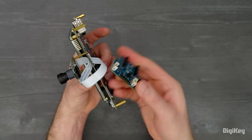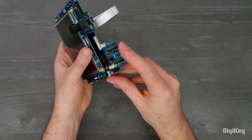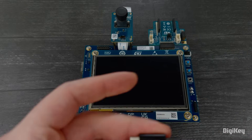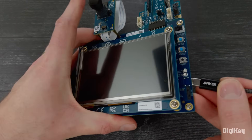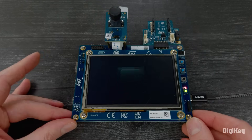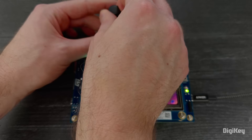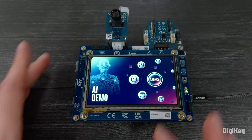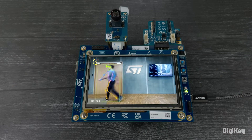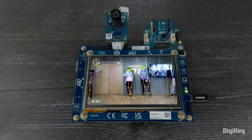We can also attach the expansion board to the STMod Plus connector on the right, but we won't be using it for these examples. Plug a USB Type-C power supply into the STLink USB-C port on the right. The board will boot into its preloaded examples, and we're going to start with the AI Computer Vision application, which leverages the camera over a MIPI CSI-2 interface, the ISP, and ST's Neural Art Accelerator to detect people and poses.